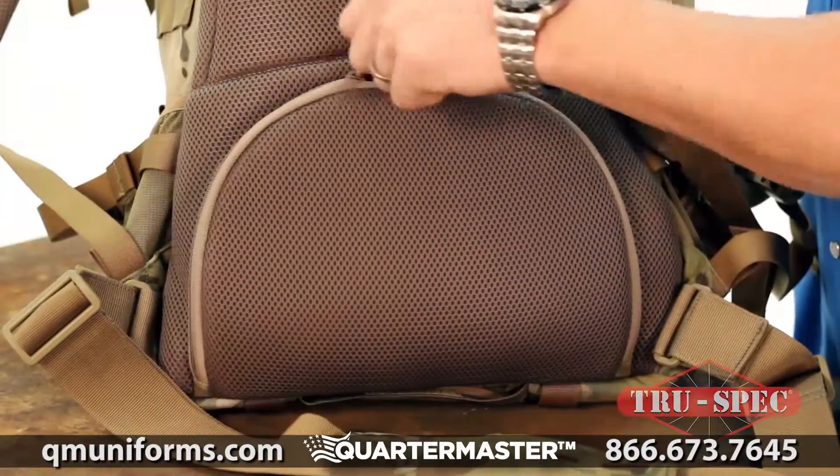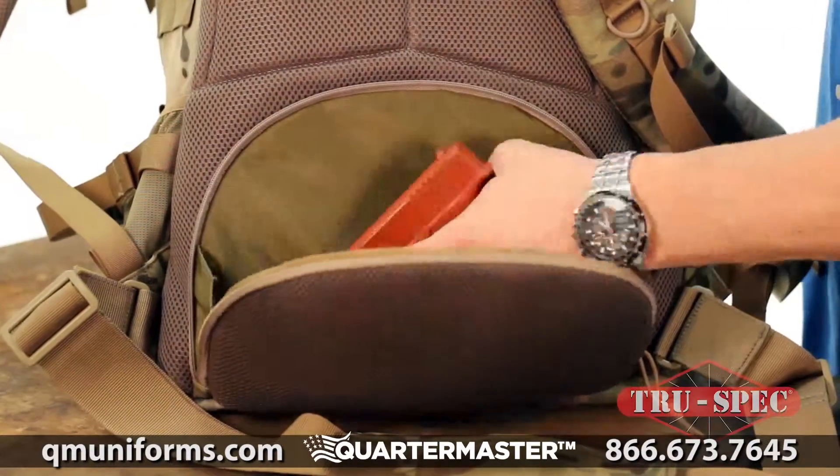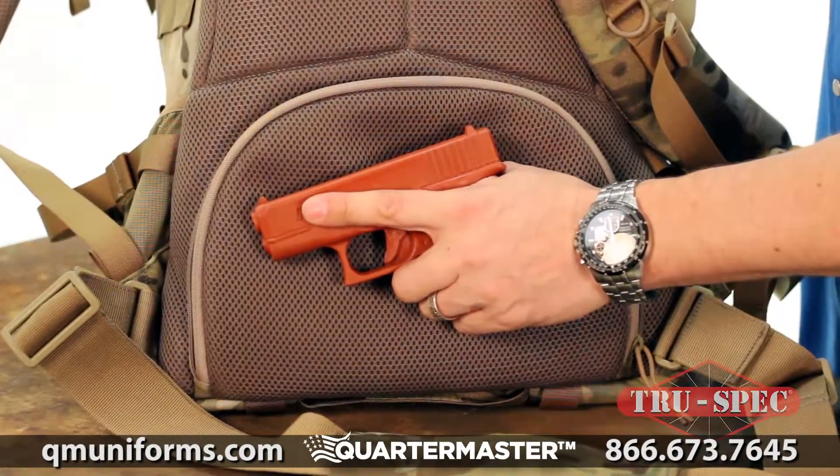A highlight of the Elite 3-Day is the large concealed carry pocket hidden in the back kidney padding of the pack.